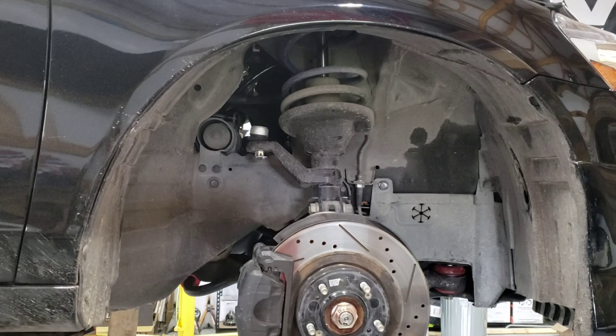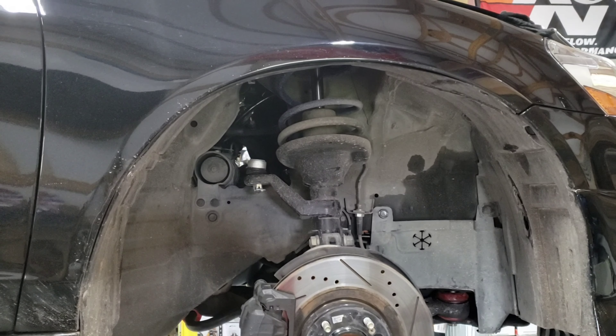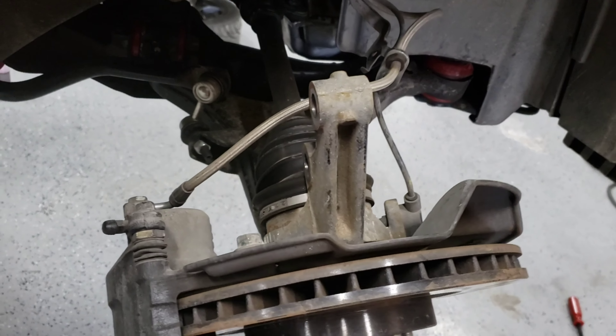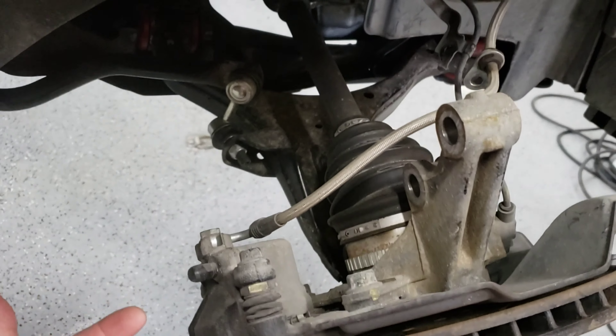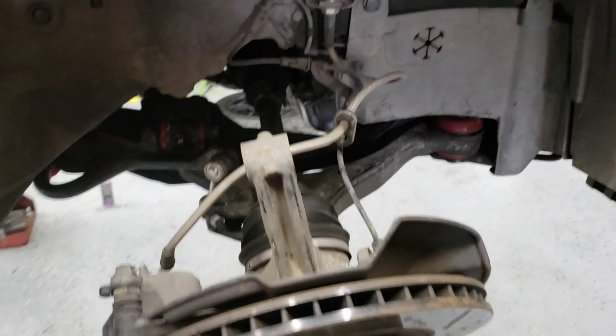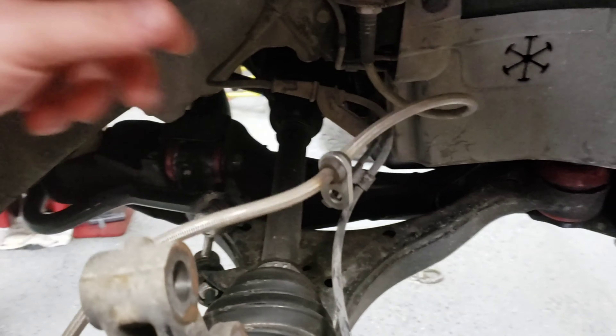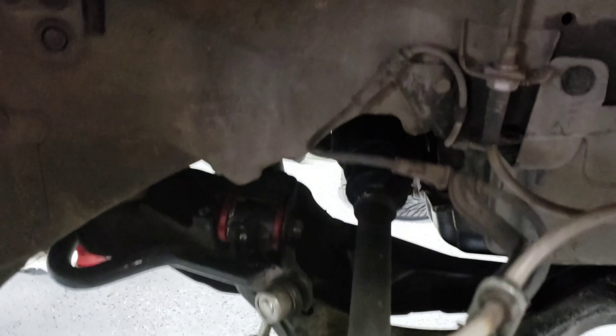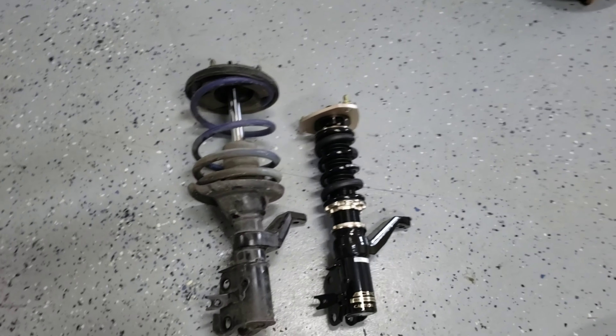I'll do a quick video showing how to set the height adjustment. Here's what the strut looks like pulled. If you're on the ground you might put a jack stand underneath to support the weight. There's no tension on the lines so you won't hurt the brake lines — the axles stretch a little but it'll be fine. Looking at them on the ground, I can already tell I'll have to adjust this one up.